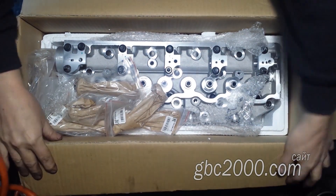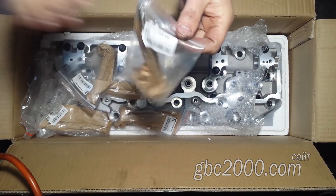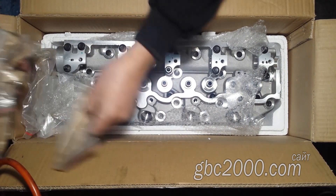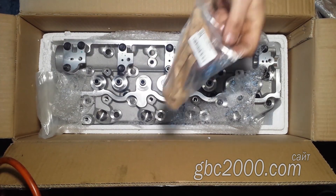В данном случае ГБЦ клиента накрылась медным тазом: вся в трещинах, вся со стёртыми коромыслами, изношенными клапанами и втулками. Пострадал распредвал с постелью. Смысла восстанавливать старую не было, и клиент стал искать другую.